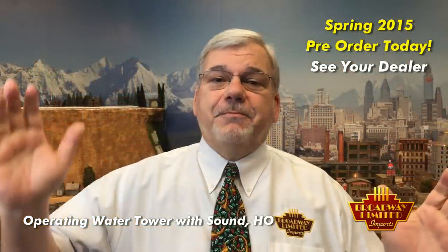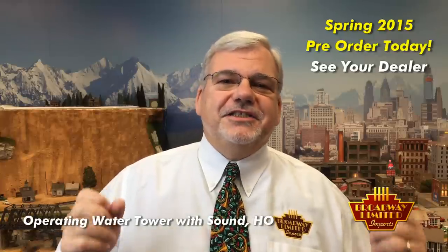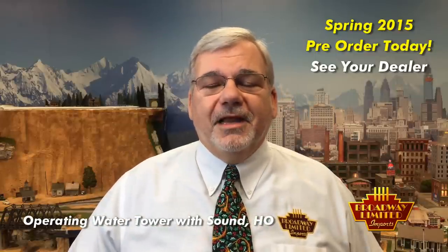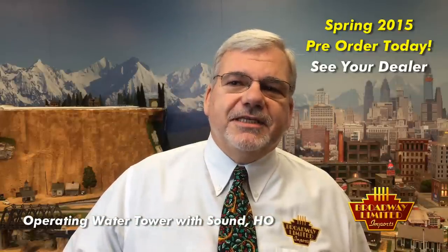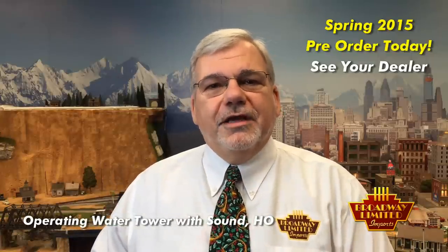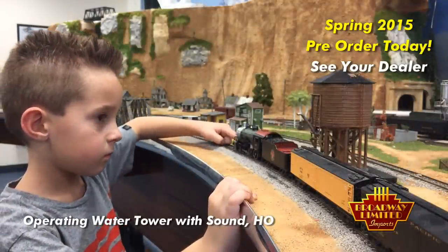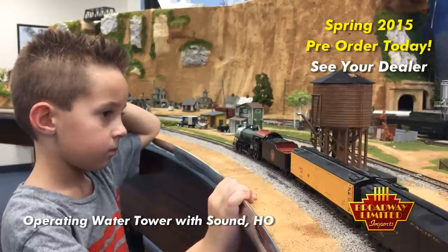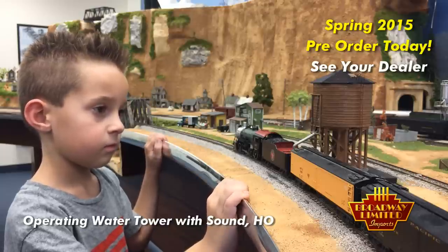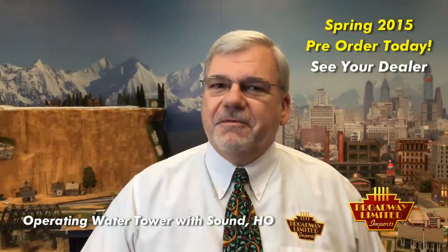As you see and hear the spout being lowered down to the tender, hear the tender being filled, your mind can see the water. That's the magic of the illusion of model railroading. Another cool aspect of this is that it allows visitors and kids to interact with your railroad. This gives you the chance to explain to them about model railroading, about steam locomotives, and show them our wonderful world of model railroading. But if you're like me, when the visitors are gone and the kids are gone and there's no one around, you're going to press that button.